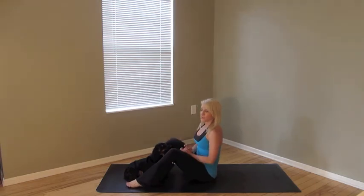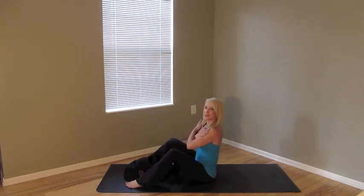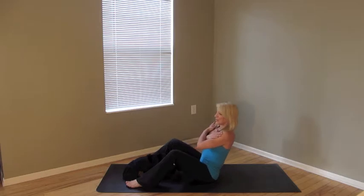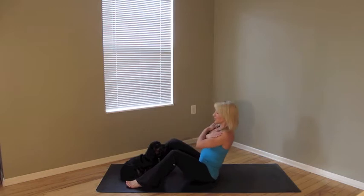All we're going to do is place our feet flat, bend in the knees, sit nice and tall, ribcage lifted. And from here, we're going to cross our arms across our shoulders, then lower down halfway and come on back up. Lower down halfway and come back up.